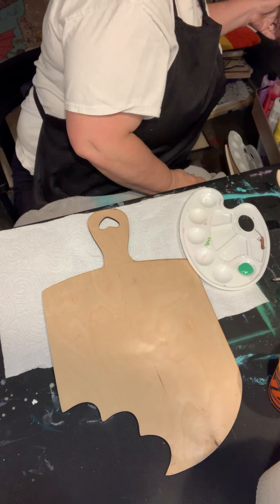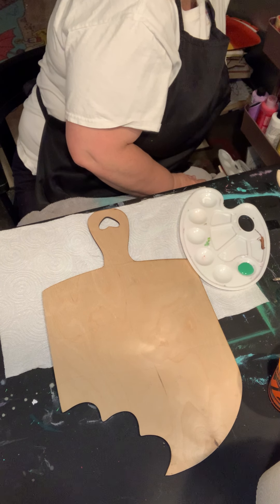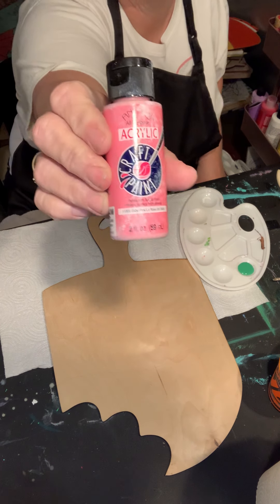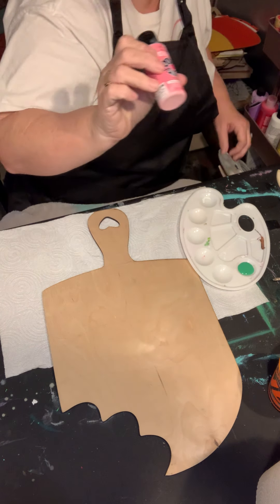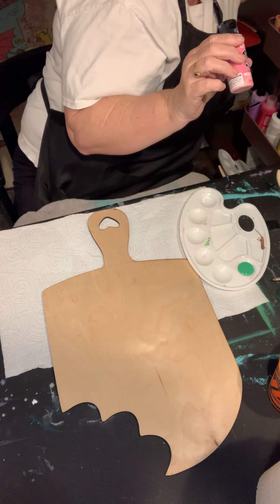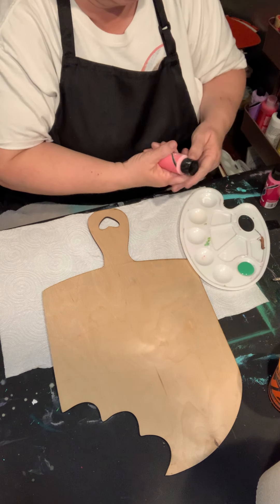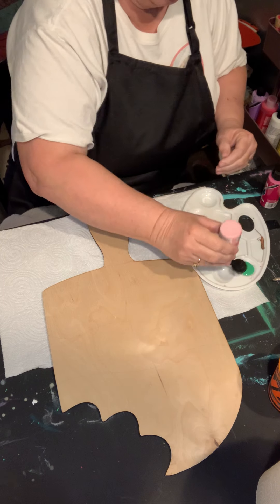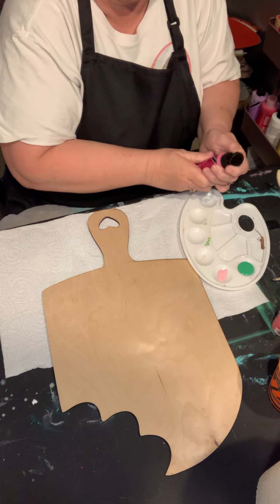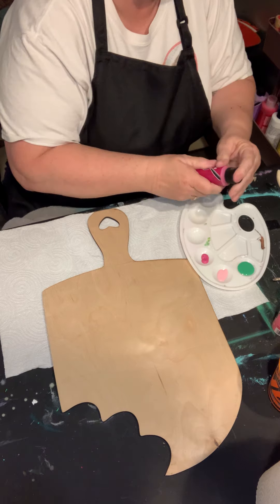Let me grab my pink here. I'll be using baby pink. I probably should go a little more hot pink — let's try this Royal Fuchsia and see which one I like better. We may end up mixing the two. There's the baby pink, let's try the fuchsia. Yeah, probably going with the baby pink. We'll see.